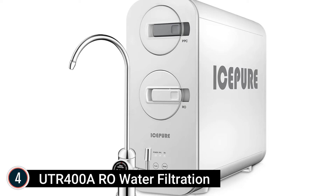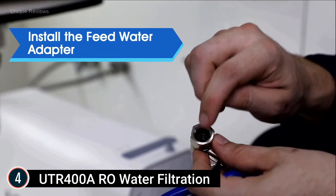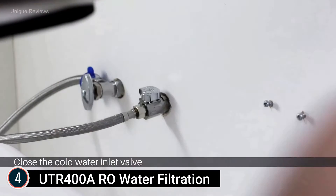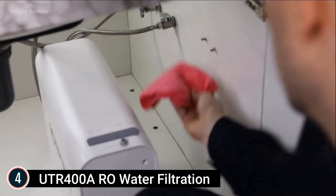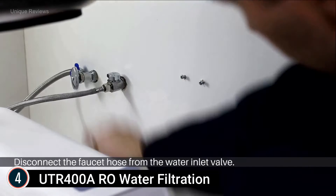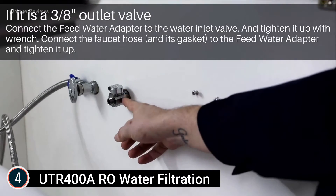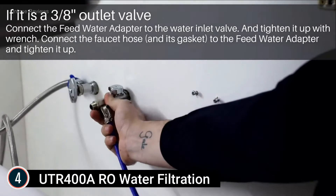Item number 4: UTR-400A RO Water Filtration. The Ice-Pure UTR-400A reverse osmosis system avoids the dirt and other harmful substances that can accumulate in the storage tank after a period of use. Paired with the auto-flushing feature of the Ice-Pure RO system, every drop of water produced is fresh and pure. Two filters — a PPC filter and an RO filter — are included in the package. Please contact the U.S. distributor if any replacement filters are needed. The system produces less than 1 gallon of wastewater when generating 1.5 gallons of purified water — more pure water, less wastewater, making it economic and eco-friendly.